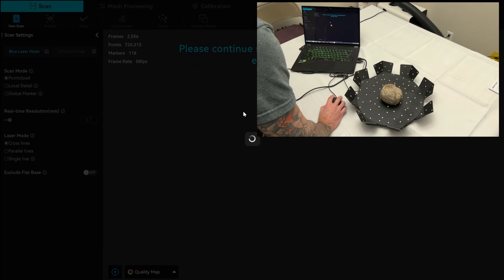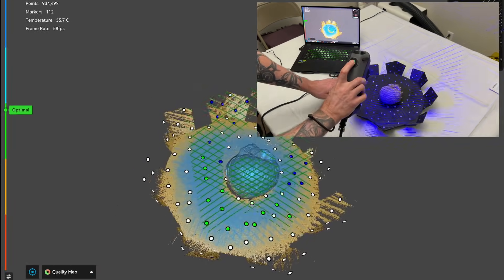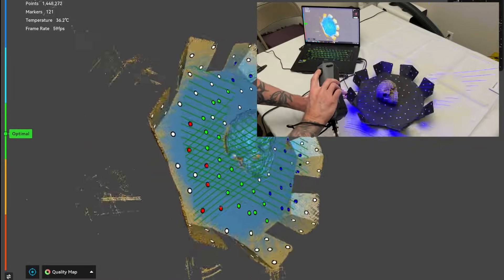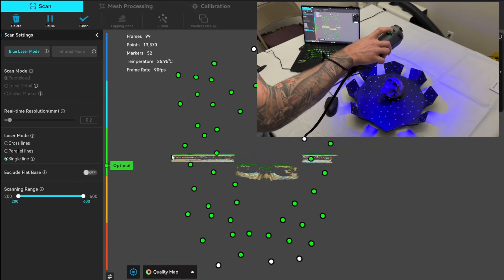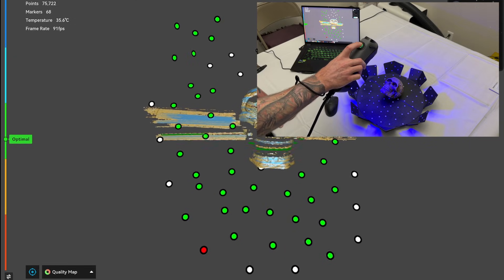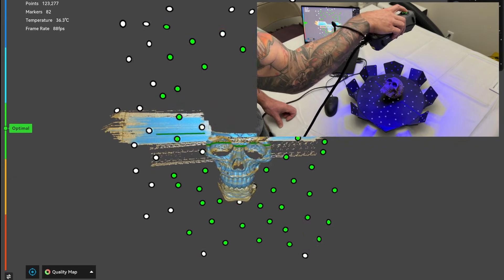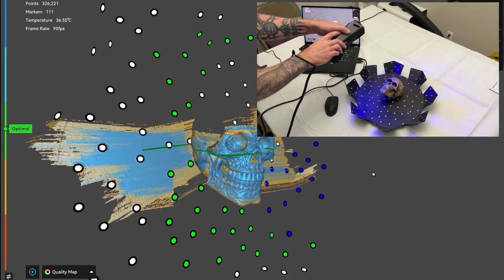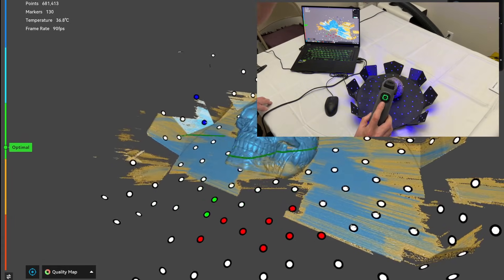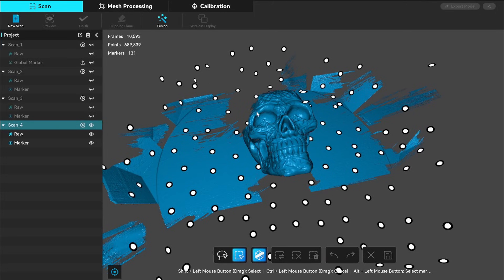Once I felt I had enough again, I hit stop and finish. I did the same thing again with a new scan, rotating the skull to the other side. Once finished, I rotated the skull facing upward to scan the eyes and nose better. I switched the mode to single line, which helps get into deep spaces that normally have trouble. The scan is much lower this way but allows me to fully scan the eyes and nose. When the scan turns blue you know you've captured it — this part took the longest but is necessary for a good scan.